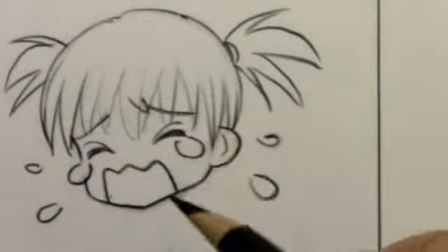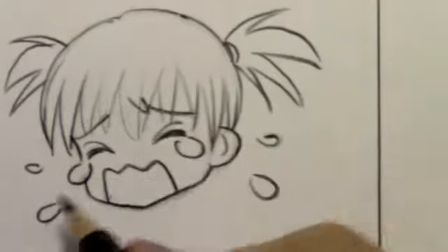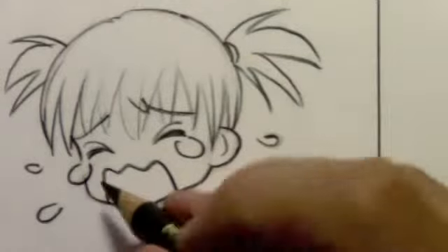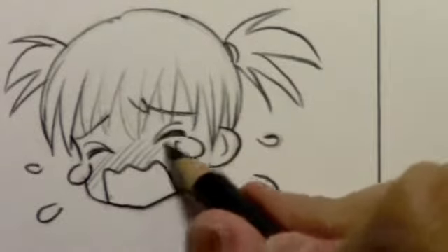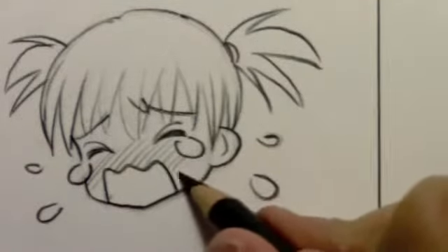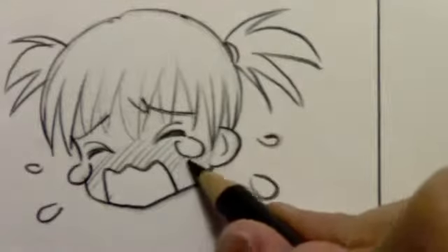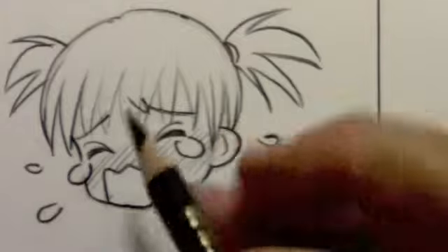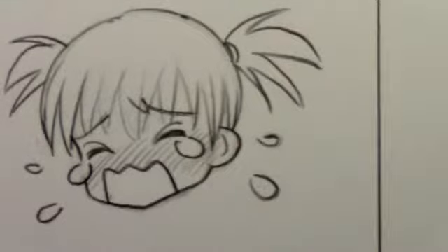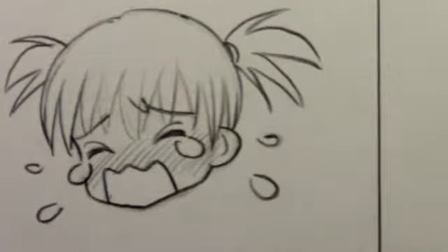One other thing we can add is to put a little bit of red in the face. It's not really blushing when someone's crying — I'll leave that to my viewers to educate me. In any case, this sort of helps add to the intensity of the crying. Now I'm going to pull back so we can see the whole square again, and then I'll show you how to draw the body — the pose I've come up with for this crying character.